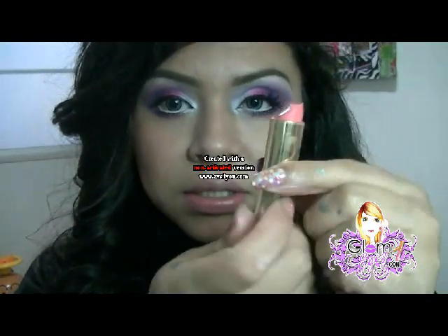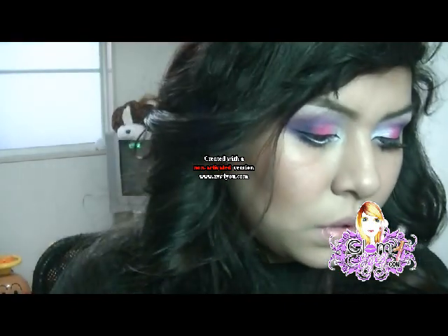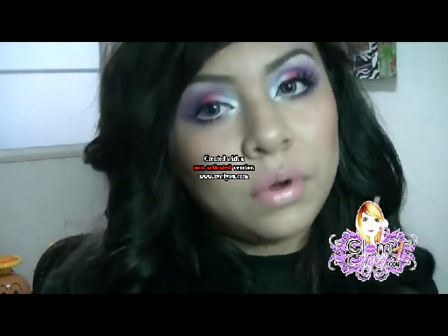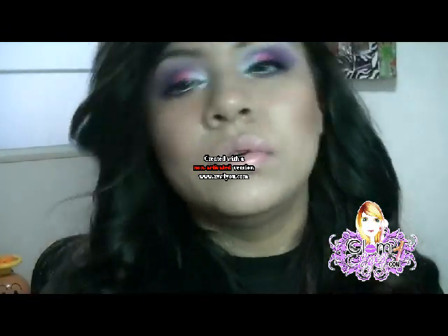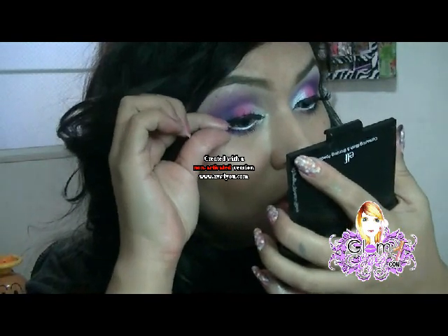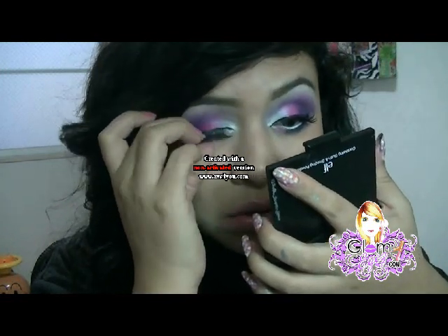De ahí ya saben lo que usé para mis contornos: utilicé este de ELF. Y de los labios usé este, aunque mi hija ya me lo rompió porque está todo chueco. Voy a esperar que seque un poquitito la goma de las pestañas. Discúlpenme que los videos los hago un poco largos — lo que pasa es que yo no sé cómo editarlos, como otras chicas lo hacen que los cortan y los adelantan. Así que si ustedes saben de un editor de video más fácil, por favor díganme, porque yo no quiero dedicarme tanto tiempo en un video porque tengo que ver a mis hijas.